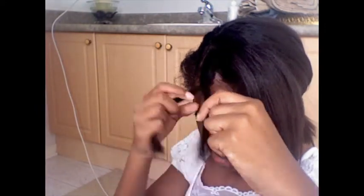Then take about a quarter of the front section and section that off. You're going to separate it into three parts, then you're going to braid these three parts.